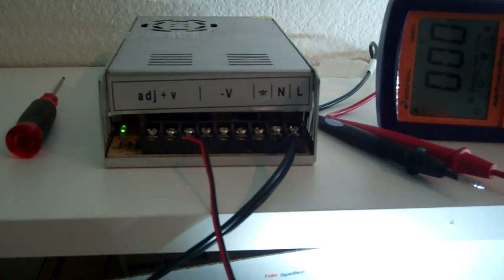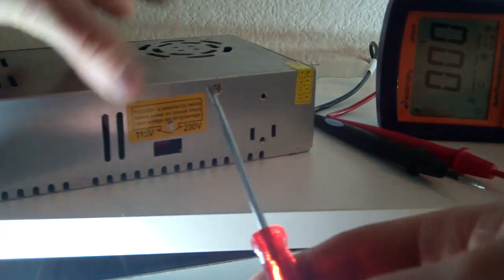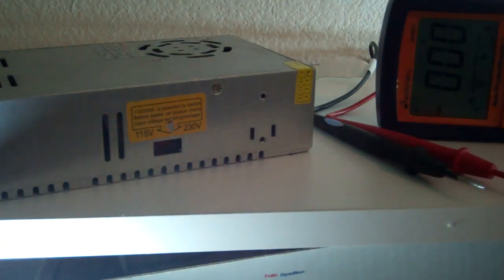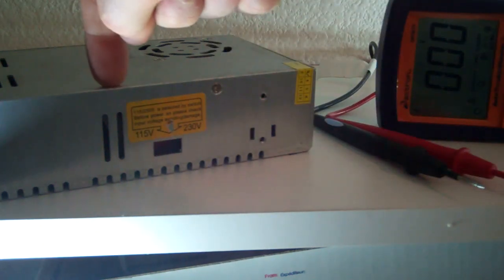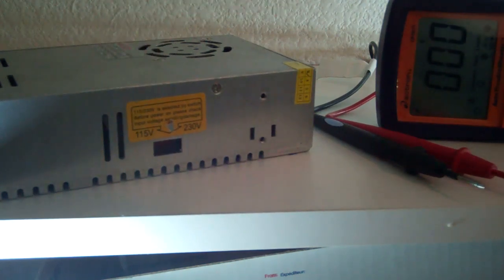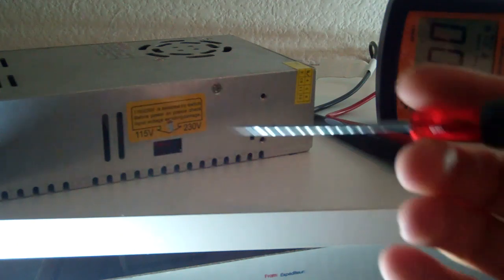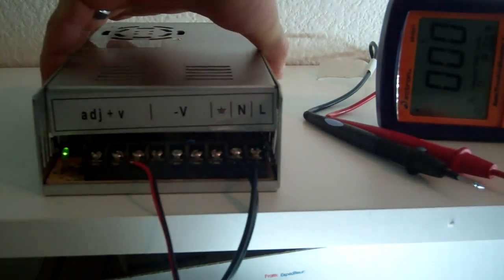The first important step is that you have the power supply on the right setting. If it has the option of either 115 or 230, there's a little switch on the side of this particular power supply. On the 10 amp and 8 amp units we carry, you access it through the top — make sure it's unplugged — and there's a little switch inside that you can see through the small holes on top. Take a pointed object like a screwdriver and you can flip it back and forth. If you don't have it on the right setting, the voltage output to the lights will be different and won't give you what you need.